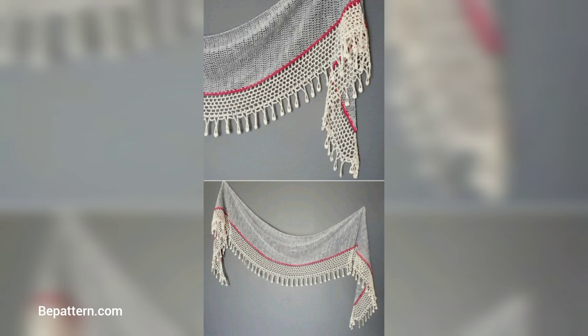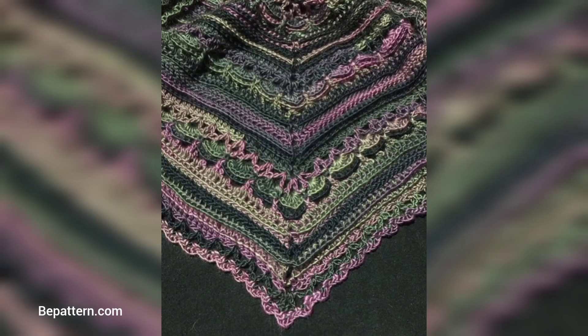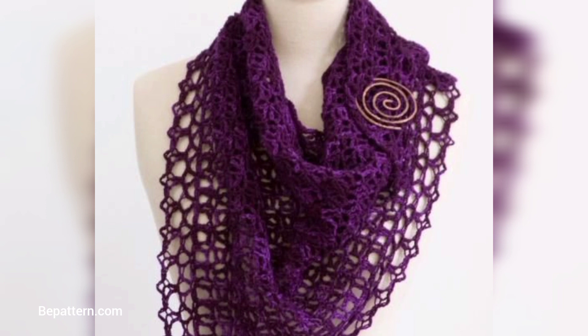The granny stitch is a common blanket project, but you can also use it to make a cozy wrap. The pattern is easy to memorize, so you can work on this project during a lazy afternoon with Netflix.